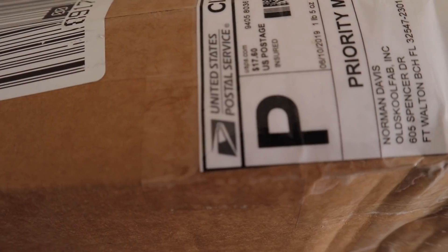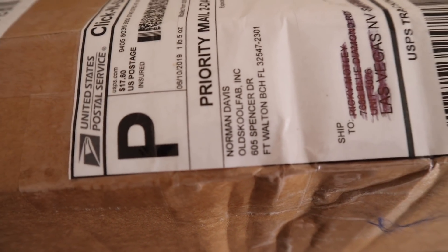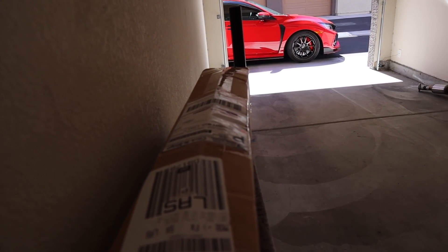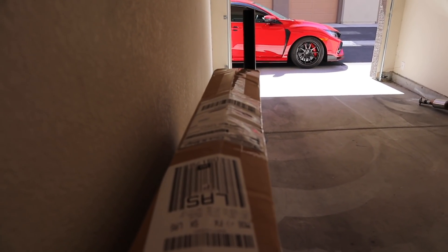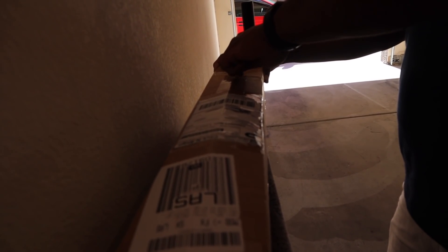So these flaps were purchased from Norman or Randy at Old School Fab. There's a big thread on the forums about these — the carbon fiber options for the mud flaps. I'll definitely put that link in the description so you guys can check that out while you check the video.